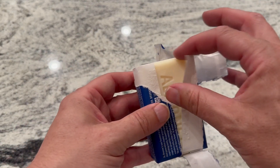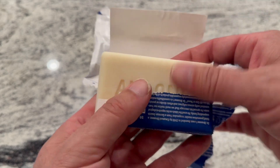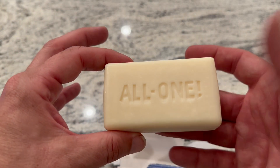The inside — you see it's just this white bar of soap. It's got a little bit of a tacky, sticky texture to it, even though it hasn't been used yet. But once you get it wet and you start using it, it lathers up really nicely, and a bar like this will last for a really long time.